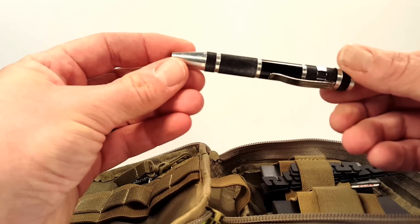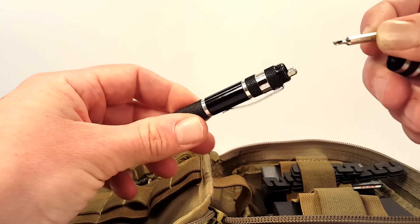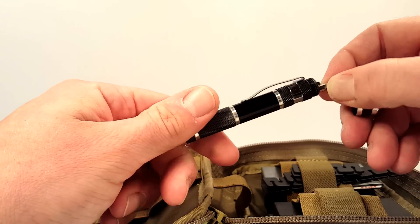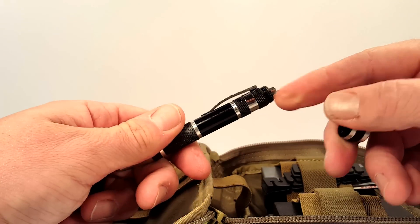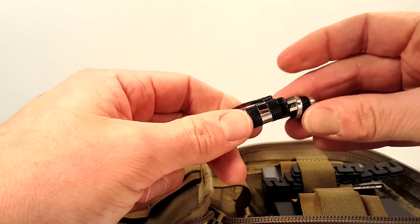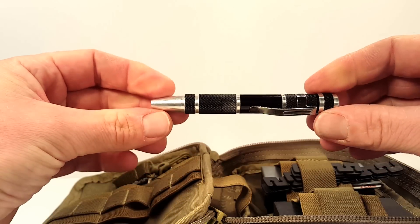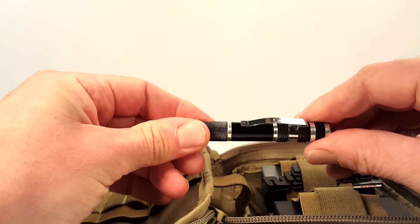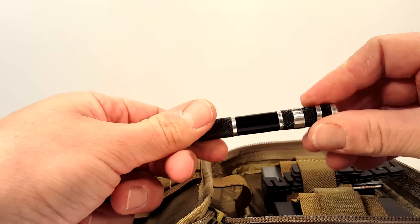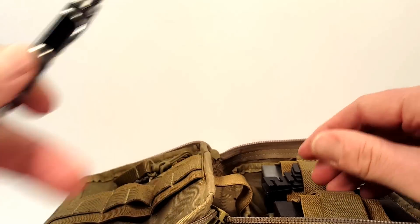I have a mini screwdriver in here with a few mini bits, including eyeglass screwdrivers. It's annoying because the compartment for containing all the bits is inside the handle and once you take them out it's very hard to get them back in so the lid closes properly. It's one piece of gear I actually try to avoid using unless I absolutely have to, but if you're looking at this pack as an emergency kit, it's there if I need it.